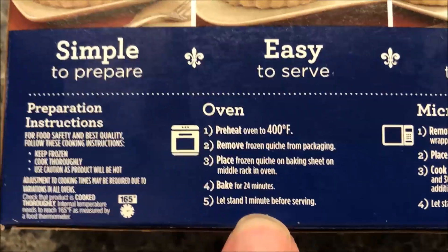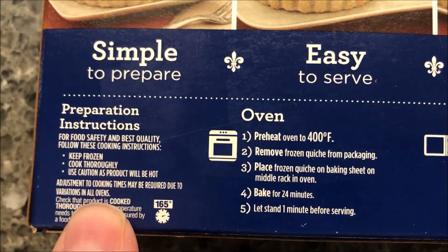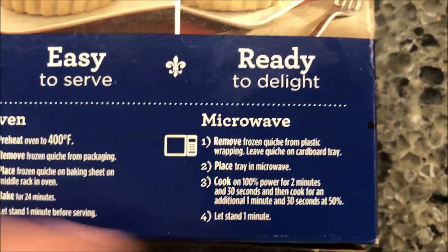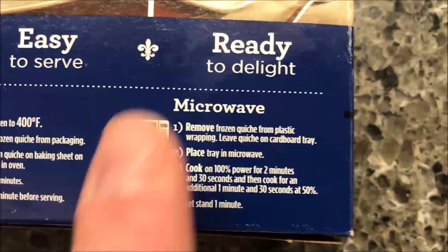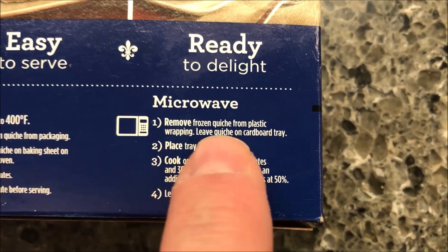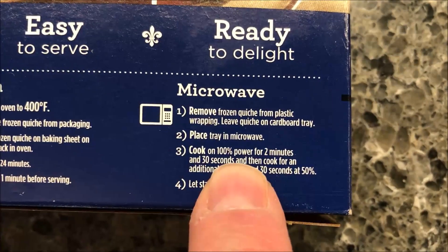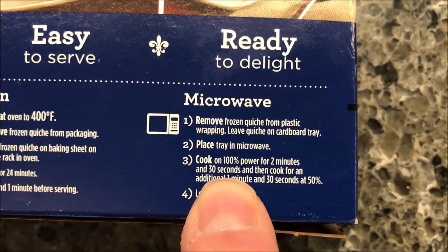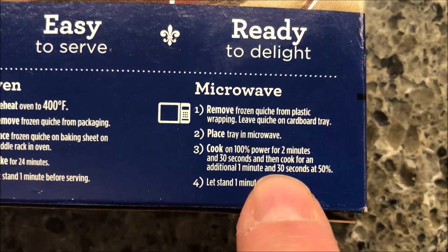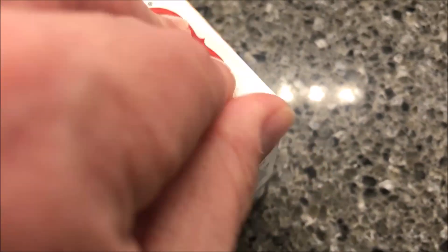You can do this in the oven of course, but we're not going to. On this channel we do all microwaves. We're going to remove the frozen quiche from the plastic wrapping, leave it in the cardboard tray, place the tray in the microwave, cook on 100% power for two minutes and 30 seconds, then cook for an additional one and a half minutes at 50% power, and let it sit for a minute.